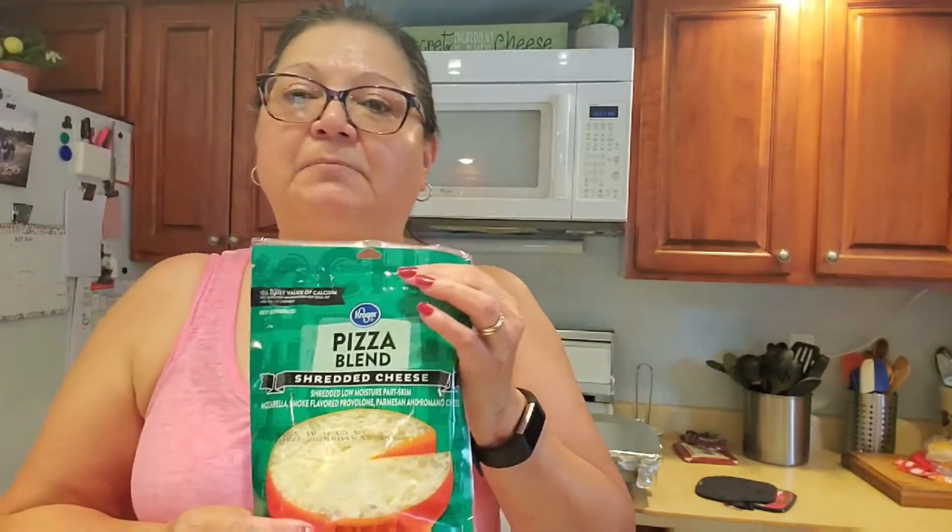The ingredients I'm going to use are ricotta cheese — I like the whole milk ricotta, just the Kroger brand, and I'll only use about half of this container. Besides salt and pepper, I'm going to use garlic powder, canned marinara sauce, pizza blend cheese because of the mixture of cheeses, Italian seasoning, crushed red pepper, and the zest of a lemon just to brighten up the whole recipe. I also have one large egg to help bind everything together.